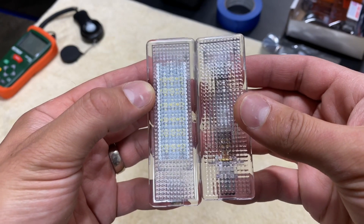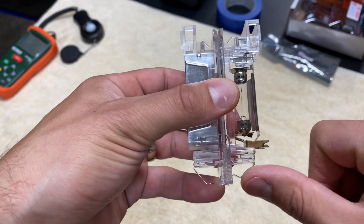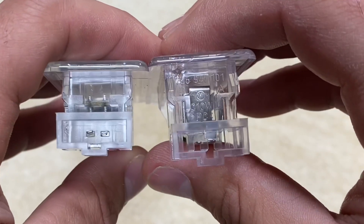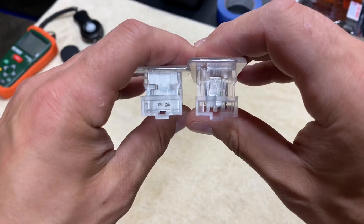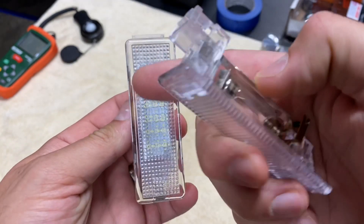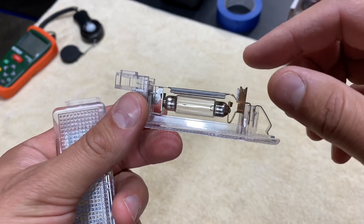Here we have the two pieces side by side — the OEM on the right and the Diato LED on the left. Appearance-wise they look very much the same: both have a little indent, about the same size, and the same style clip. There's maybe a slight difference — the Diato LED body might be from a newer Volkswagen model — but they look nearly identical. The clip is obviously going to fit right in. If you're removing the halogen and it's been on for a while, just be careful, it might be a little hot.